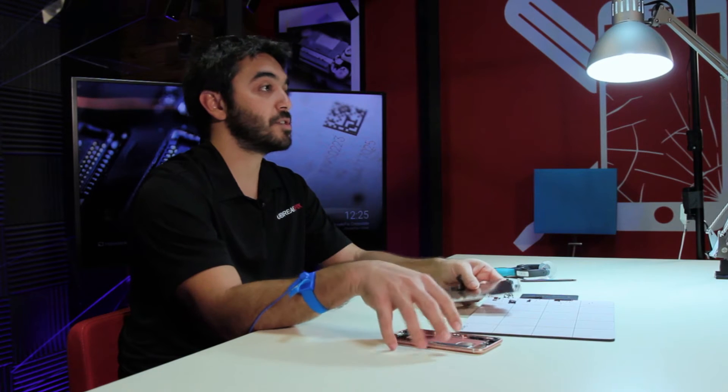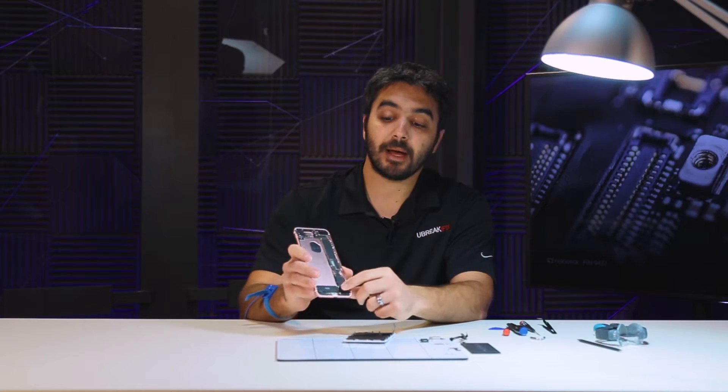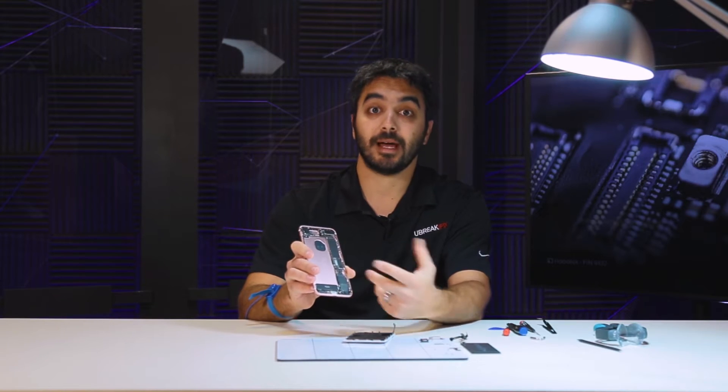When the sensor detects even the slightest bit of pressure, it causes the phone to vibrate. And that vibration that we feel is being made by Apple's custom made, what they call, Taptic Engine.